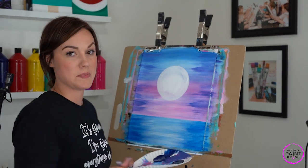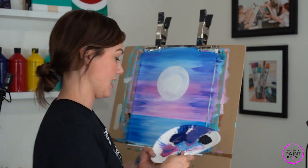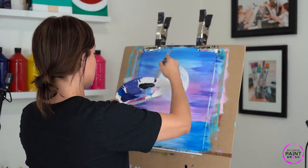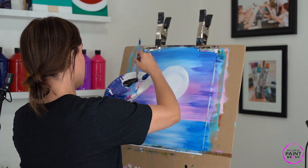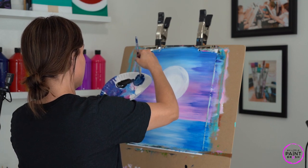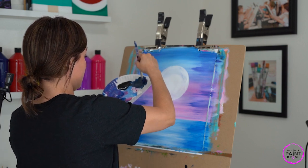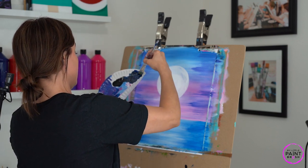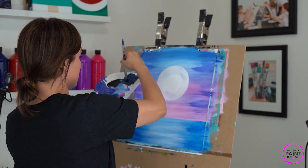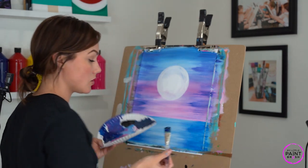Now let's make the color of our sandy beach silhouette. I like to make a bluish gray color — I'm going to take some blue, a little bit of black, and some white to get a nice bluish gray. If we get too much black we can add more blue. We'll need quite a bit of it — this is the color of our trees and our hammock as well.